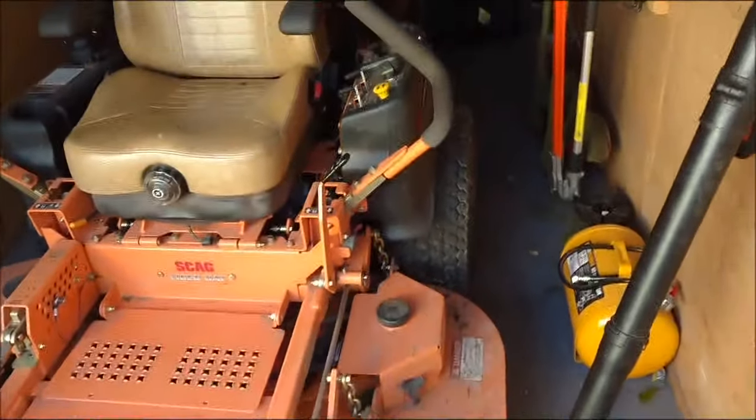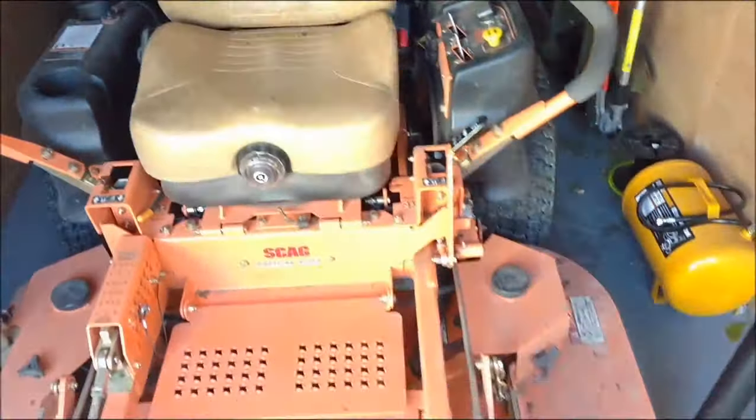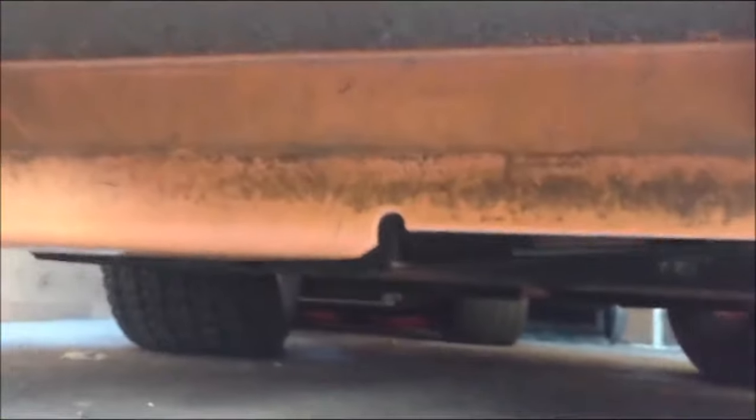This bad girl is dirty and the Freedom Z over there is dirty too — they've been working hard, it is what it is. I wanted to show you guys something I saw in the manual for this new mower. I'm going to try to show you if you can see it — there's that part hanging down right here, and up there is the main part of the deck. There are bolts and settings in here.